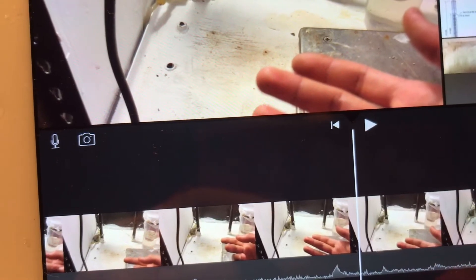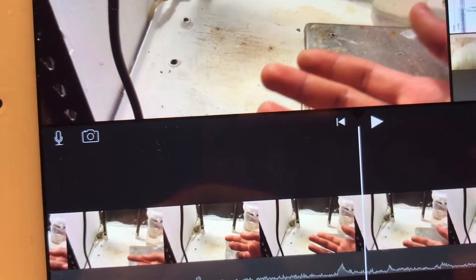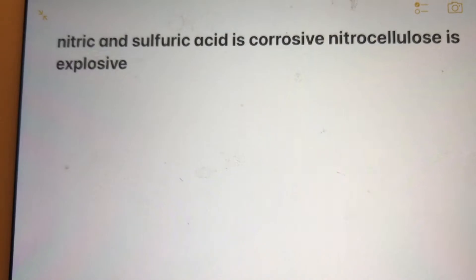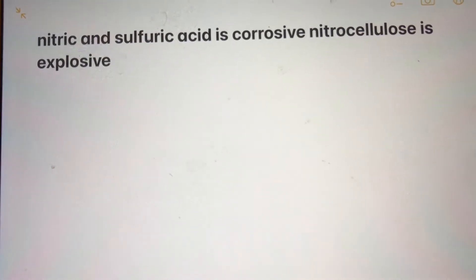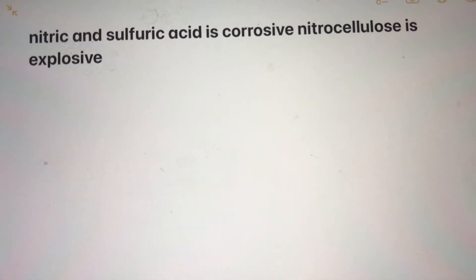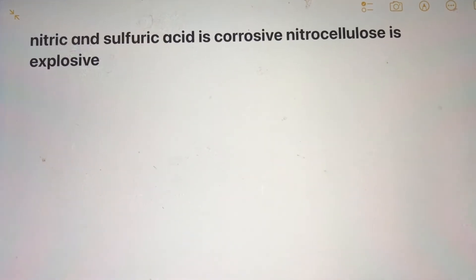Yeah, let's skip over the part where I complain about the EU and say why Poland is better. Obligatory warning: nitric acid and sulfuric acid are corrosive. Nitrocellulose is also explosive, obviously. Be careful while handling these chemicals. Don't inhale the fumes. And check your laws, because the EU doesn't really want you to have any of these chemicals. That's my obligatory warning. Let's go on with the actual video now.